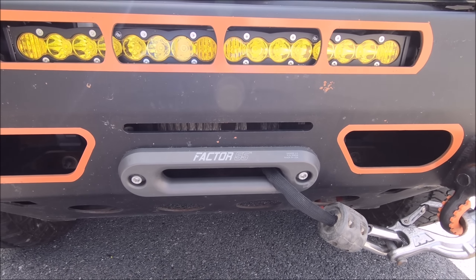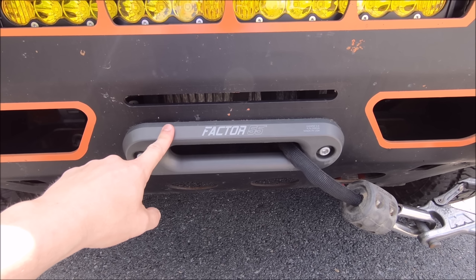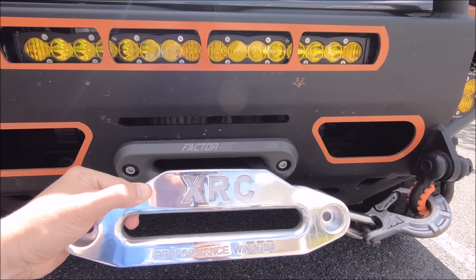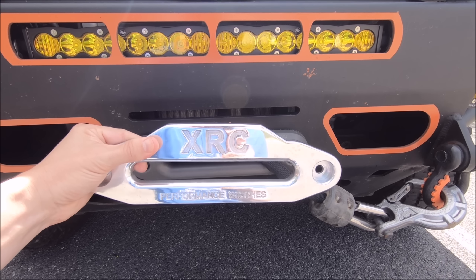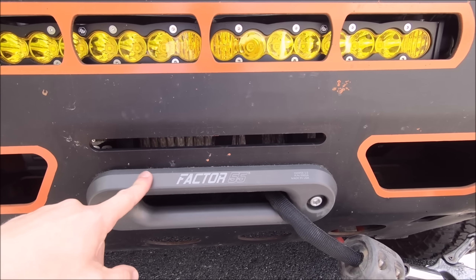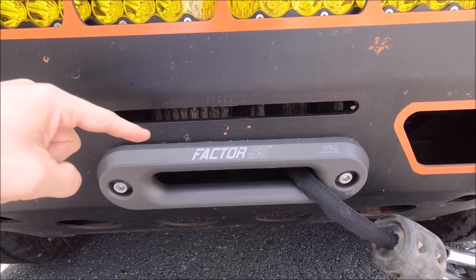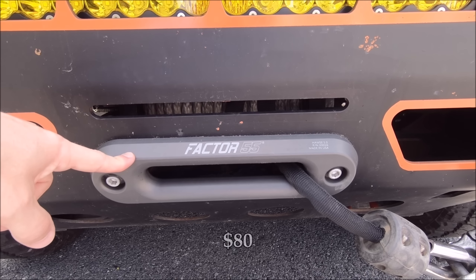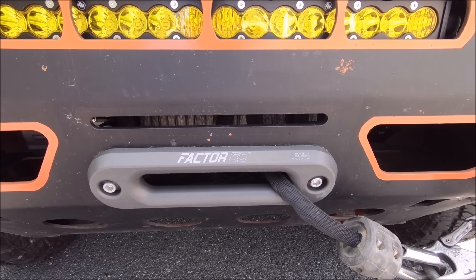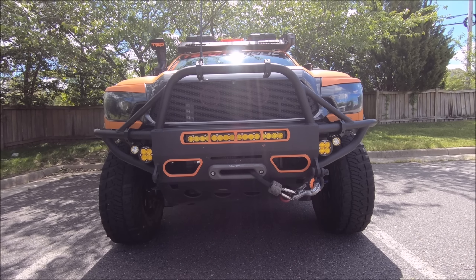Next up is more of a cosmetic upgrade — you might consider upgrading the fairlead on your winch. It will come with one from the factory; here's what my Smittybilt came with — that chrome is hideous. If you're like me and hate chrome on your truck, having it plastered to the center of your bumper will ruin the effect. I went with this sweet gunmetal Factor 55 fairlead. These aren't cheap for mostly a cosmetic upgrade — this one was about $80 on Amazon — but it definitely blends in nicely and looks great with the bumper.